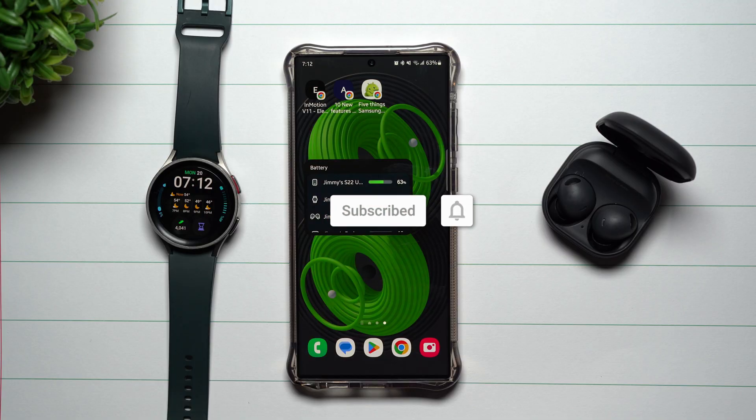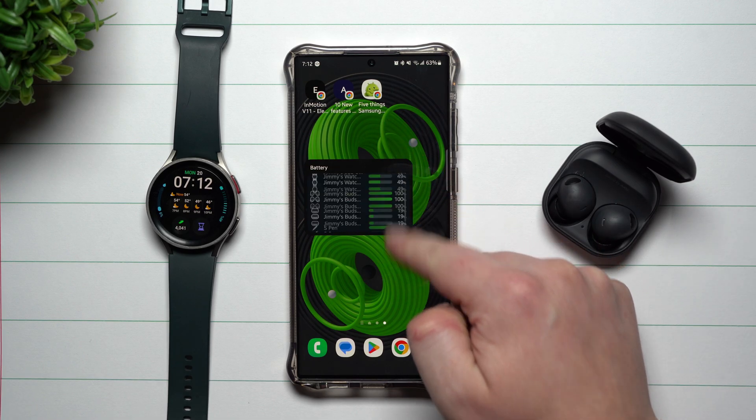Hi everybody, welcome back to Samsung in a Minute, the channel that trains you on your Samsung Galaxy devices in around two minutes. Today we're going to talk about a brand new battery widget that's a part of Samsung One UI 5.1, and it's actually pretty cool.